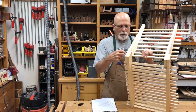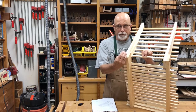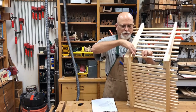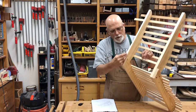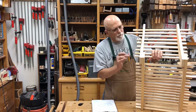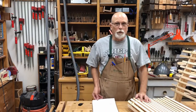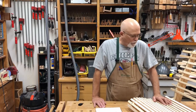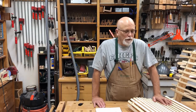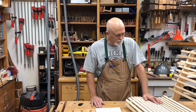A lap joint means that we're going to cut half of the material away on one board and half on the other. They'll fit together and be one thickness all the way through. Then this lip of one will be on that stop, which will give us some leverage. We'll put either screws or dowels to keep it from turning. Since this is going to be outside, we have to use waterproof glue — we'll probably be using polyurethane glue for that. And we're going to use white oak.